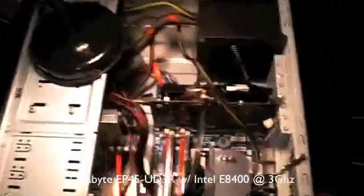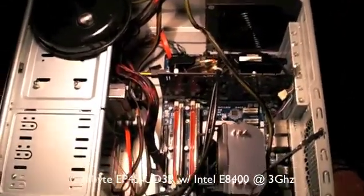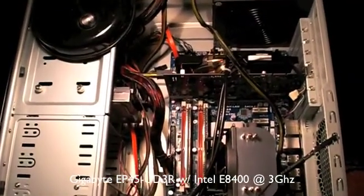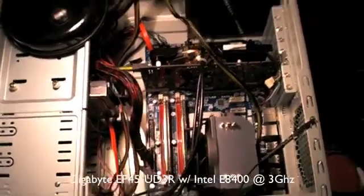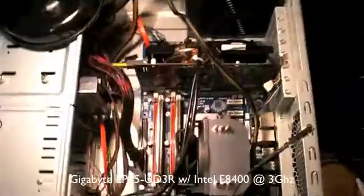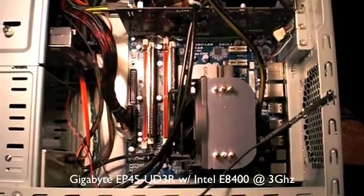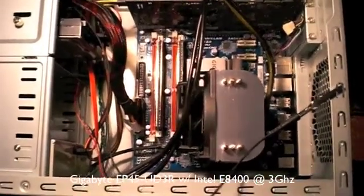Hi there guys, this is a video blog of my computer. It's not working at the minute — I'm not entirely sure why — but by showing you the video, hopefully you guys can help me out. The lighting's a bit poor in this room so I've got my desk lamp shining in on my case that's been open. I'm just going to walk you through the specs before showing you what the problem is.